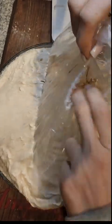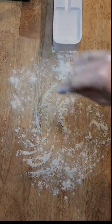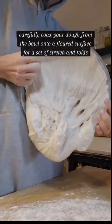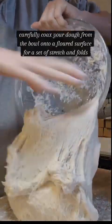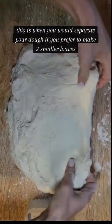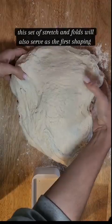We're gonna gently get that shower cap off the top — I probably should have oiled that but no problem. I just gently peeled it back, then we're gonna flour our surface and gently coax the dough out of the bowl. After we get it out, this is when we would separate our dough into two loaves if we wanted two smaller loaves. I'm doing one big loaf so I kept my dough in one piece.